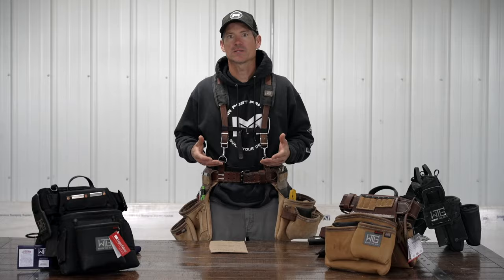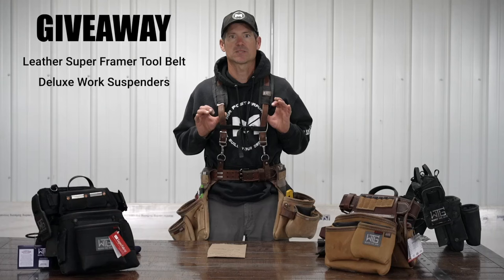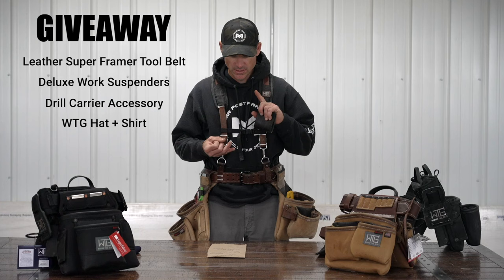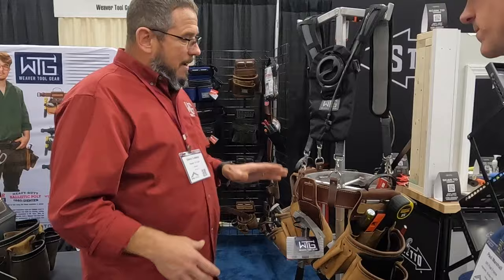Today is going to be a Hammer Time episode and we are going to talk about the Weaver Tool Gear tool belts that I wear and what I keep in them on a daily basis. Weaver Tool Gear is sending me a leather Super Framer tool belt, the Deluxe Suspenders, and a drill accessory hook to give away on our channel, along with a hat, a shirt, and one of our beanies. So you're going to want to stay around until the end. We'll talk about all the details on how you enter, but we're going to start out this video on the two tool belts that I normally wear and how I utilize them.